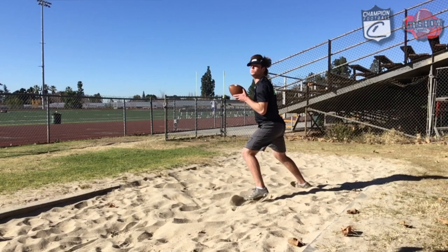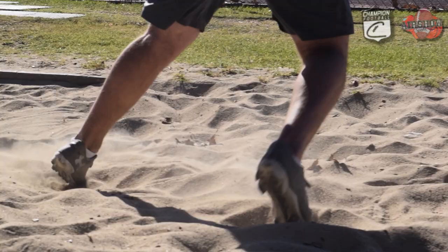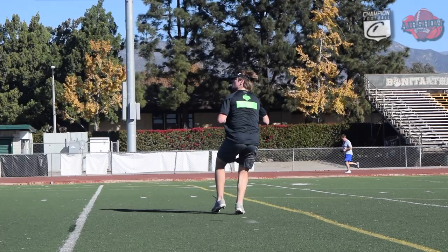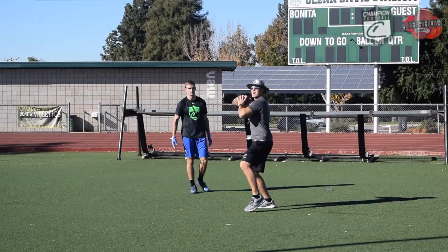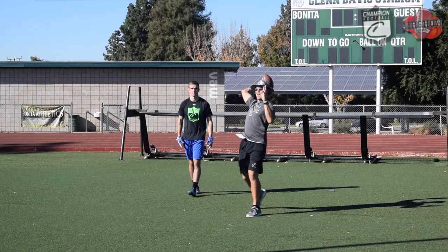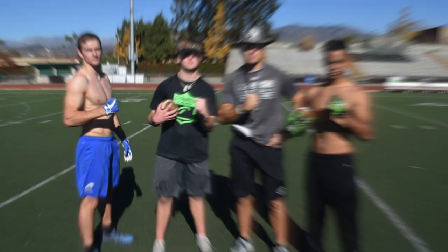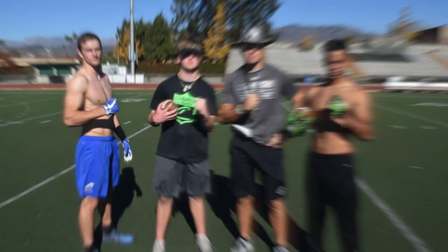It starts from the ground up. There are great quarterbacks that have great arms, but they don't have the footwork. We believe here everything is built from the ground up. That's why when we started today, we started with our drops, getting our feet right. Champion quarterbacks start with their feet, and then we finish through the legs, through the body, and then through the arms. So the biggest focus for us really is footwork.